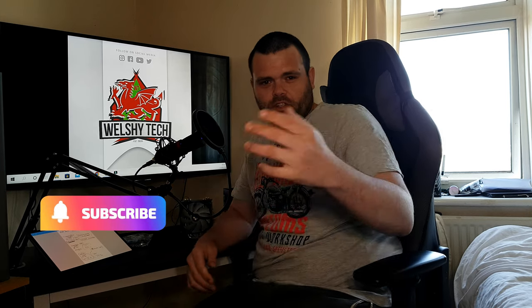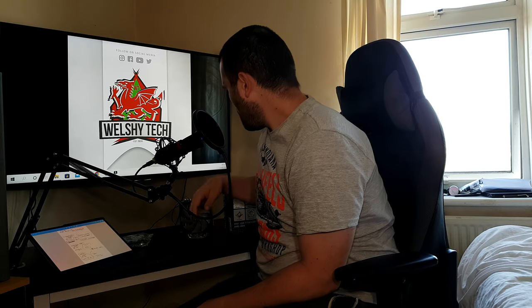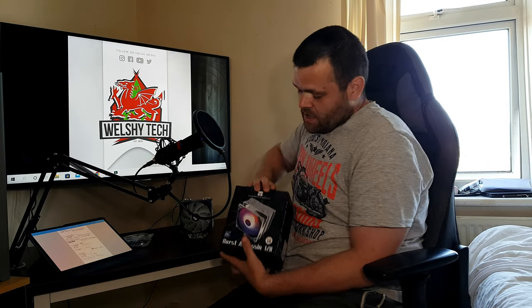This is Richard from WelshiTech — I hope you're having a fantastic day. This is the review of the Burst Assassin from Thermal Right. We're going to do the benchmarks now, and then we'll get into talking, so continue to watch — the benchmarks are coming now.